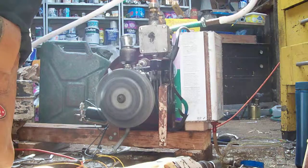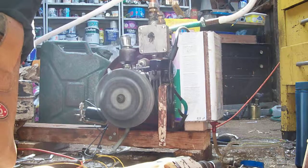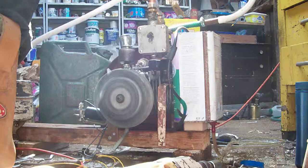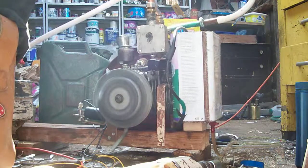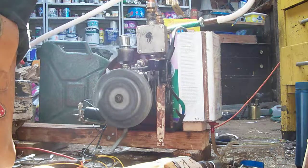It's running between about 450 and 600 revs. It drops down to about 450 revs and then fires and brings it back up to about 600. I think with a few modifications I can get it a bit slower than this, but overall it's pretty good.